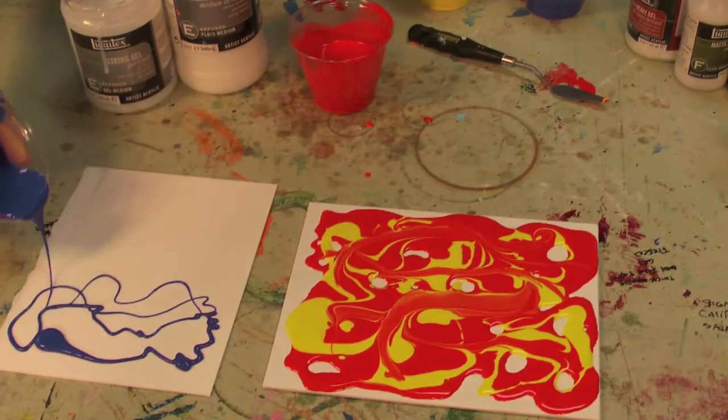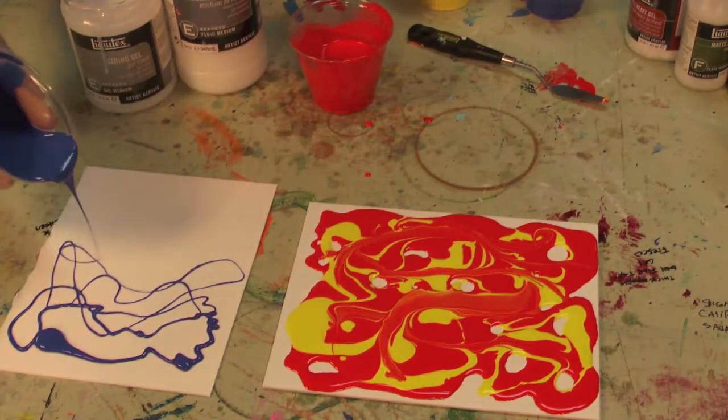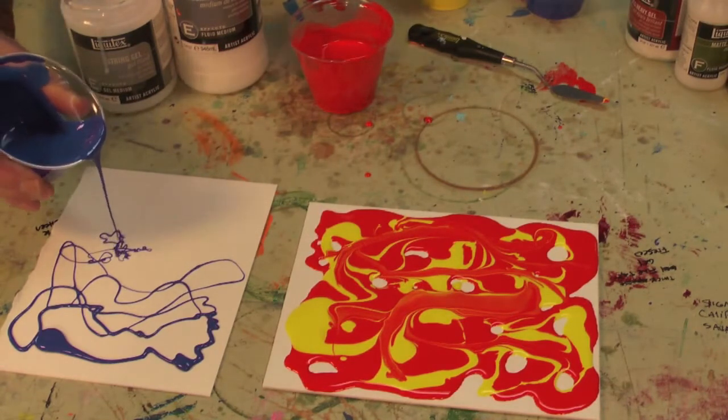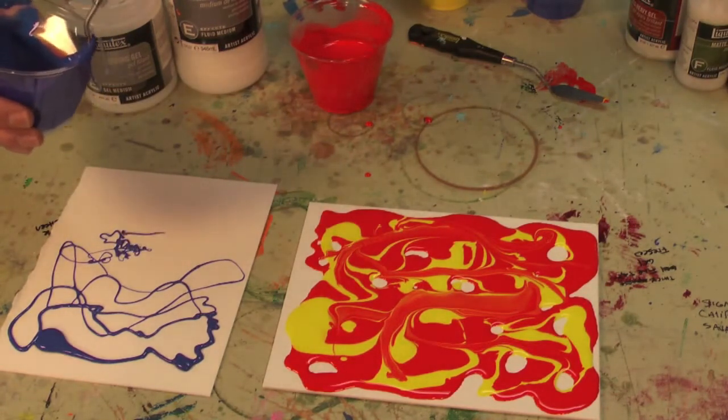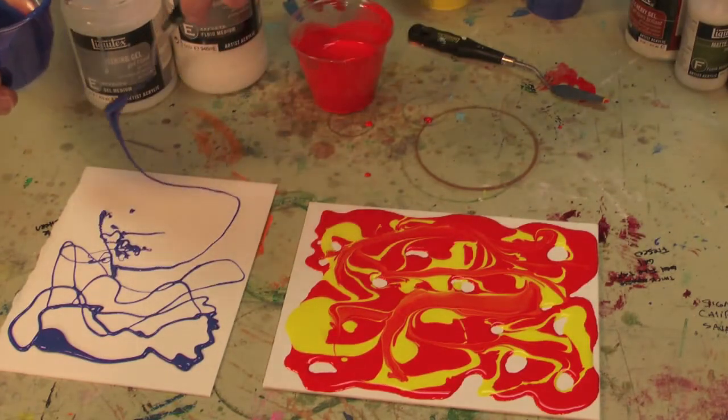I can use a cup, a squeeze bottle, something like that — look how fine you can get. But I can also take a palette knife or the end of a brush, load some on there, and that can let it drip too.